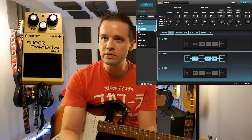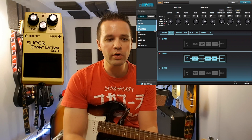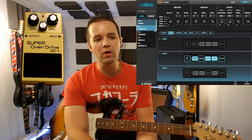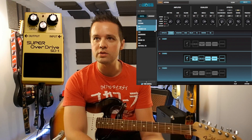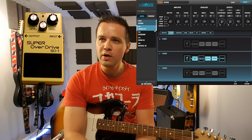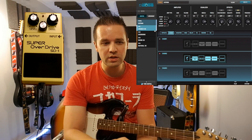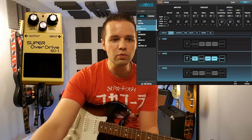I've got four different overdrives already programmed into each channel — one per channel, four total — and we're going to go through each one. The Super Overdrive is set to 12 o'clock; we'll do 12 o'clock on the drive and then max out the drive to see how it compares. The effects chain has the booster mod in the front, which is like a pedal going right into the front of the amp.